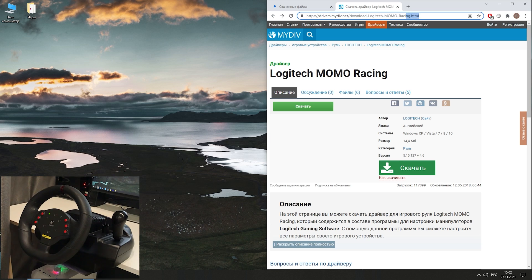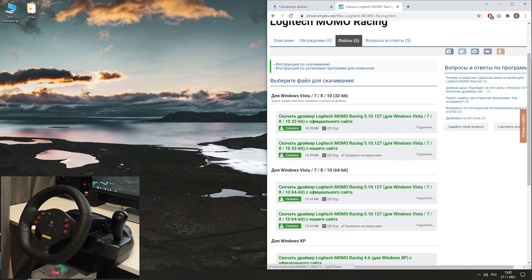Hello all. Today I will show how to install and configure the Logitech Momo Racing steering wheel on Windows 10 and Forza Horizon 5. Sit back, we begin.